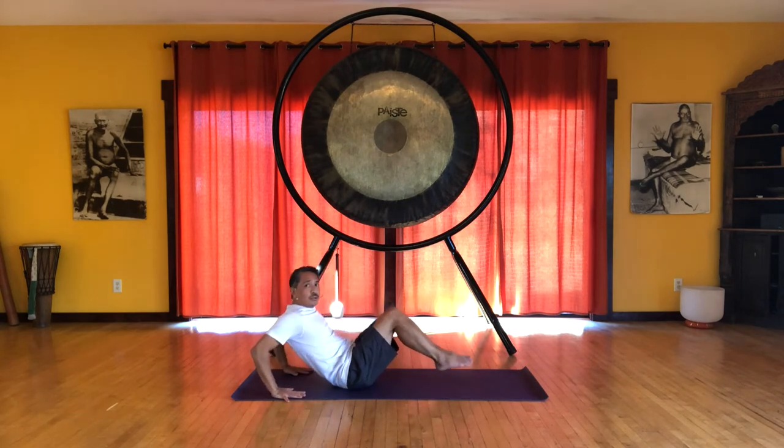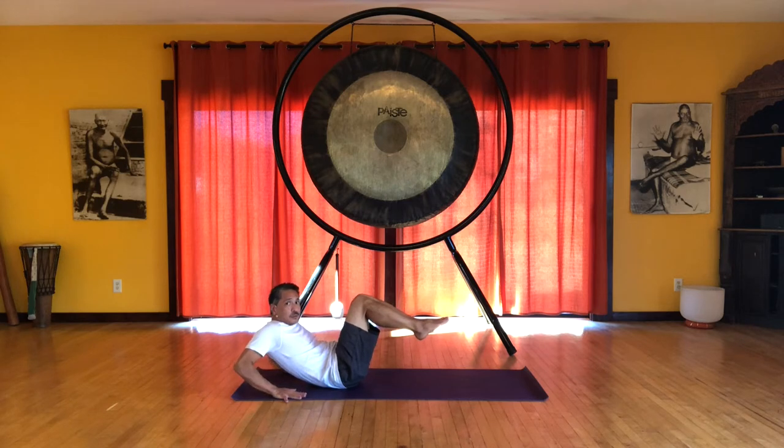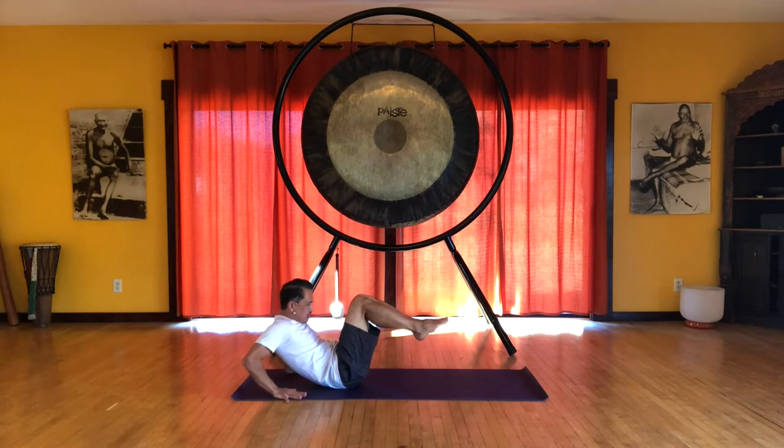Now bend both knees and just place your hands back behind you. We're going to roll onto the sacrum. Here we want to feel a little bit of a stretch in the back, so the hands are pressing just a little bit forward. You can feel that you're on your sacrum and the back is curling up and stretching just a little.